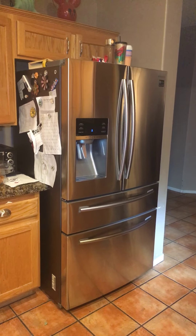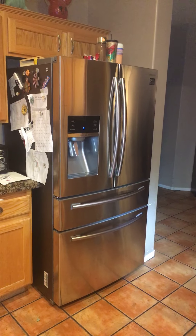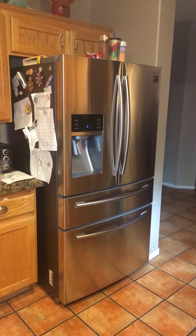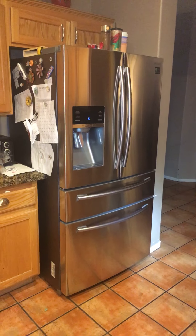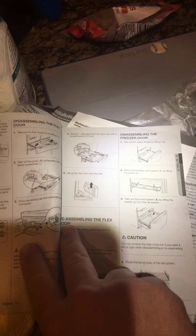For anyone that owns a Samsung fridge, I'm going to show you how to tighten the door handles and take out the shelves so you can clean them — because it does not show it in the manual. I've looked everywhere. It shows how to put the doors together but doesn't show how to actually remove them.